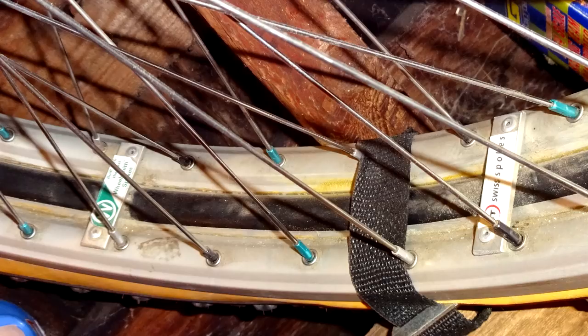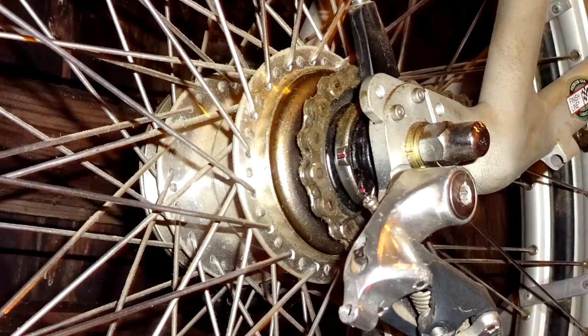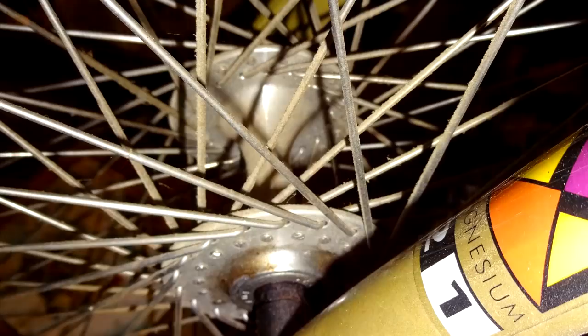Another modification he had to make was to the hubs. Since he now had two rims, he had twice as many spokes, so he needed twice as many holes in the hubs. Both the front and rear are high flange hubs. On the rear he drilled an extra set of holes in between all the original holes, and on the front he drilled an extra set of holes just down below the original holes.